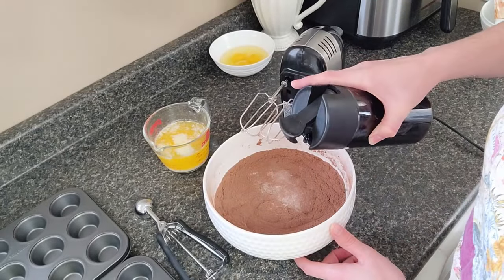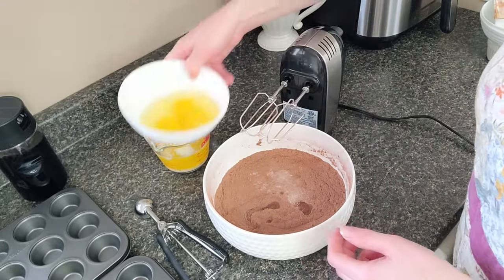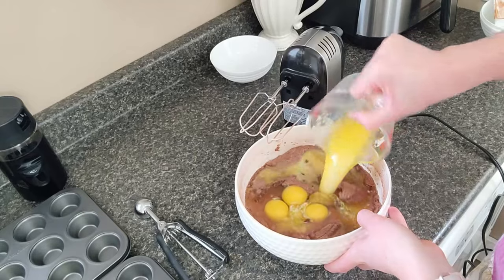Two teaspoons of vanilla — I don't really measure that. Three eggs and one cup of melted butter.